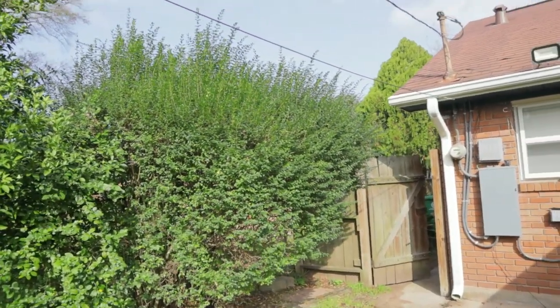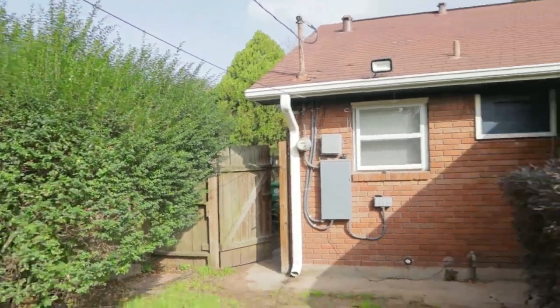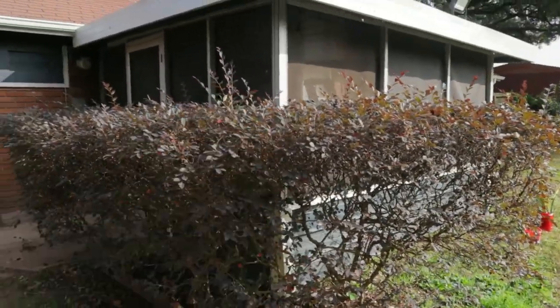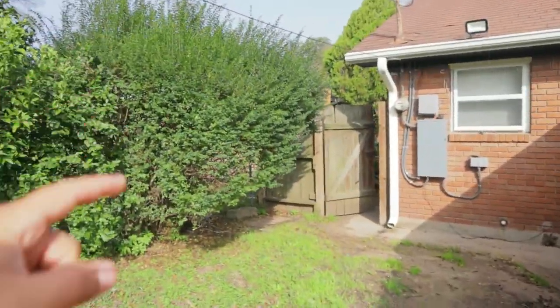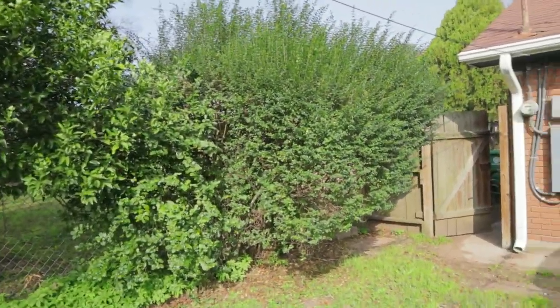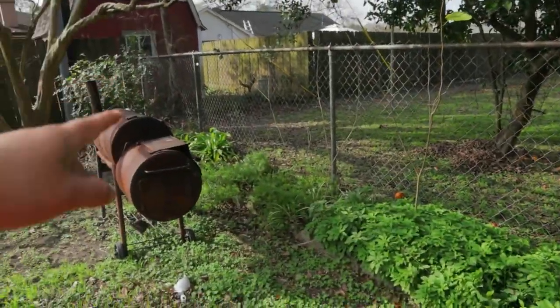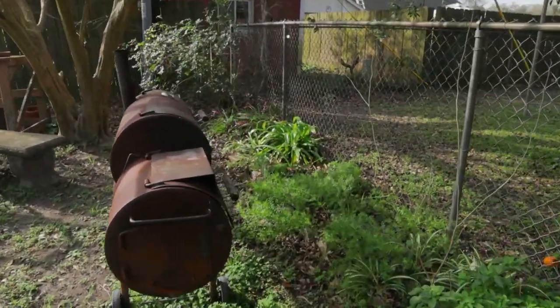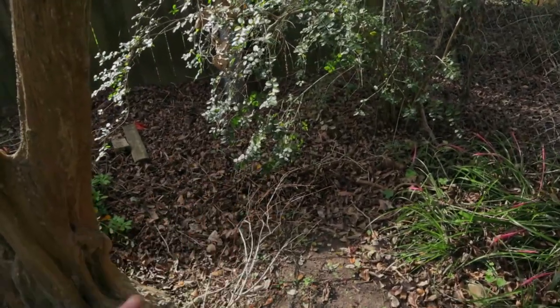We're going to be trimming these shrubs - this one and this one right here. I forgot what this one's called, but this one's the Japanese boxwood. We'll weed everything from here all the way over there and rake out all these leaves right here.